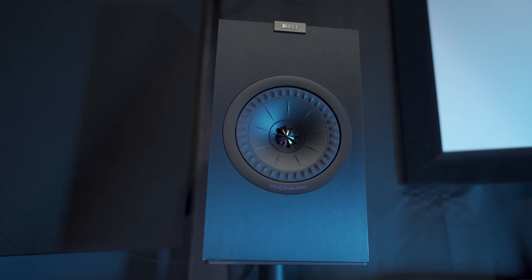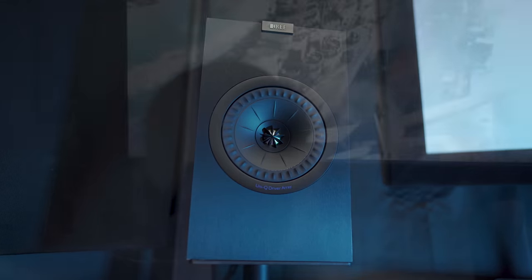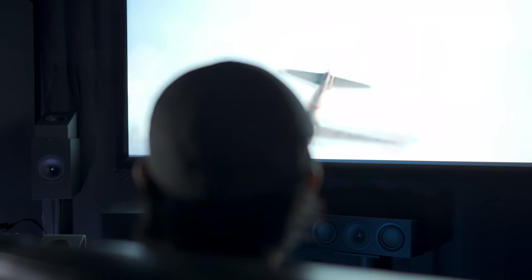As for bass response, since I'm running these full range, the Q350s put out a lot more bass than I was expecting. That 30 Hz pulse during this scene may make you think you've got your subwoofer turned on.